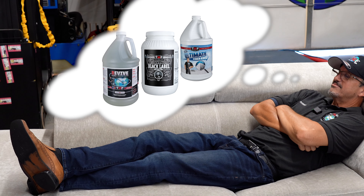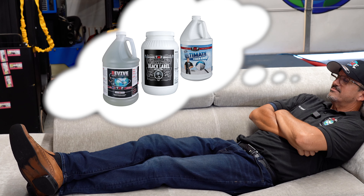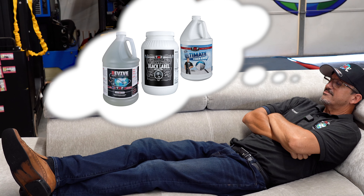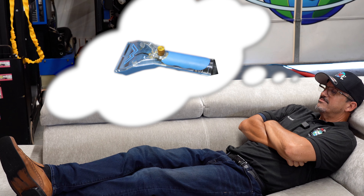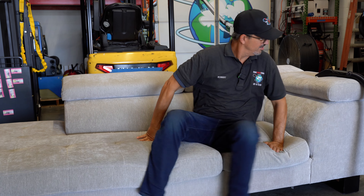For decades carpet cleaners dreamed of having better chemistry, and TMF delivered. Wouldn't it be nice if manufacturers who built machines and tools listened to us cleaners and also improved their products? Mighty's unique design for an upholstery tool had too much plastic to hold up to daily cleanings.